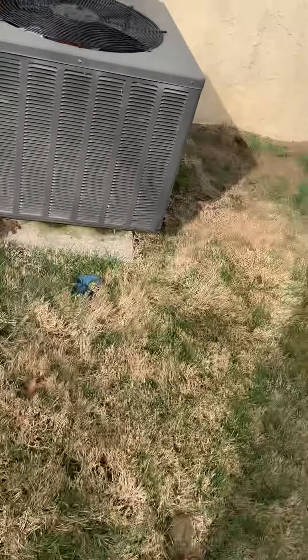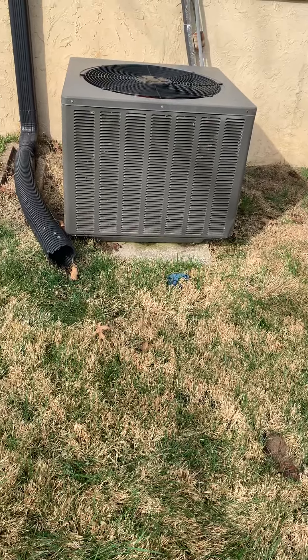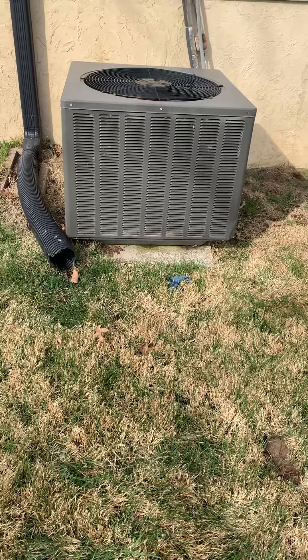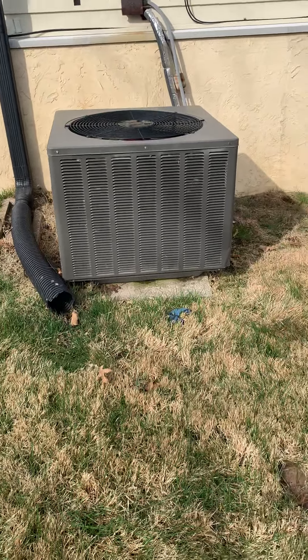Looking at placing the AC — this unit is from 2009. The pad is pretty unlevel; we want to get that pad out of here, put some leveling rock down, and then a new pad just so everything stays level. It's actually shifting towards the front some.